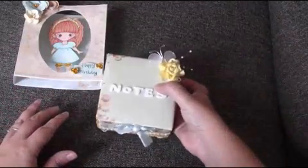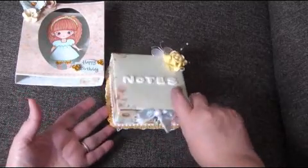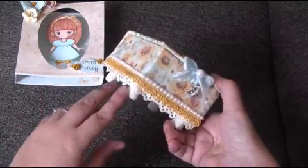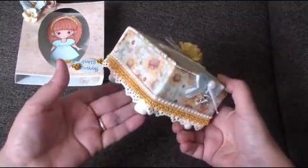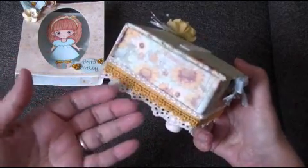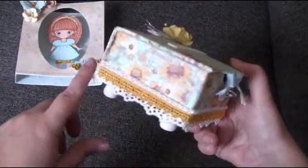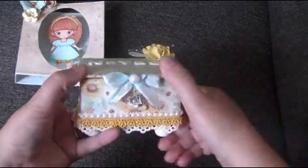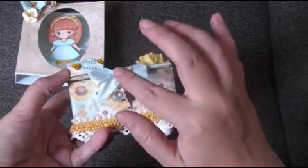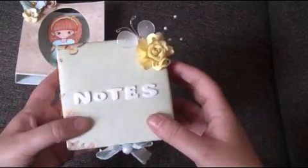The second project using the same papers is an altered notebook. I've put feet on the bottom — they're like little flower pots that I've painted white. I've used two different types of laces, and there's a really nice yellow trim, some flat back pearls, some light blue seam binding, and some little charms with a flat back pearl.